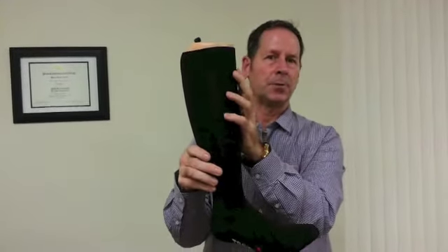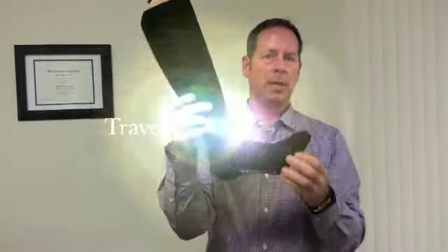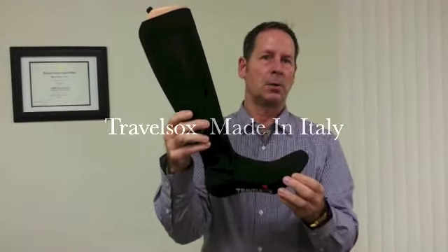It will help reduce varicose veins and keep your foot and leg looking wonderful. It's a great price, it's got a lot of features, and it's probably the best selling sock we have.